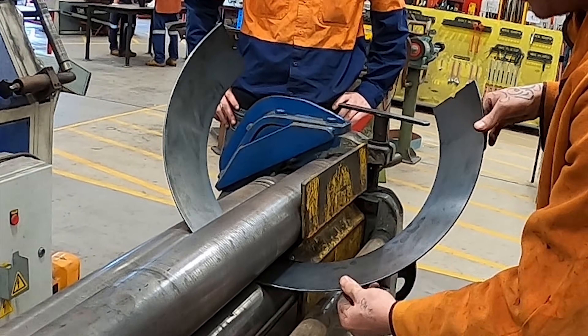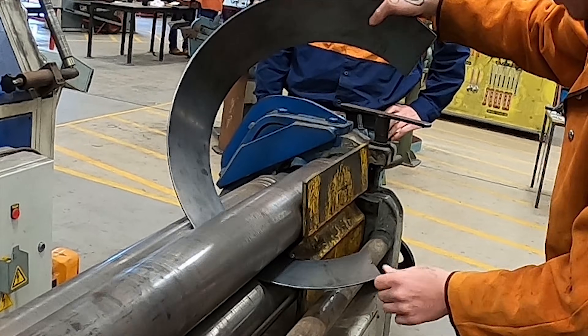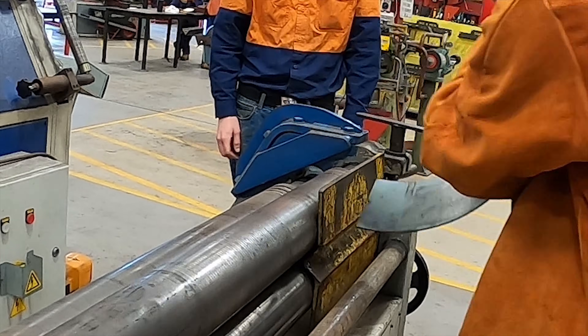Now we're getting close. We've got this back and we're probably going to back off each step — not as much, probably only 2-3 mil now as we go up. Trying to square up the end of the cone.